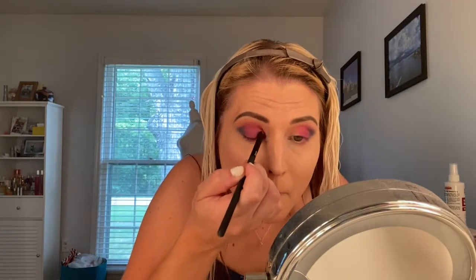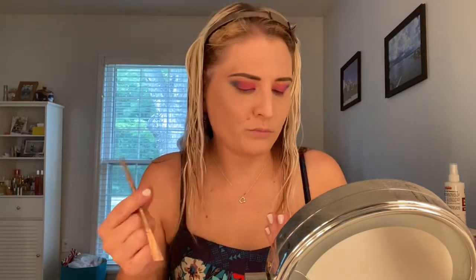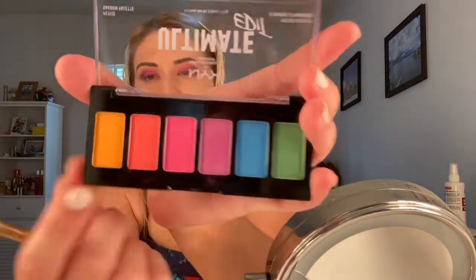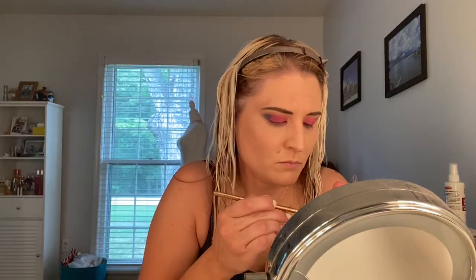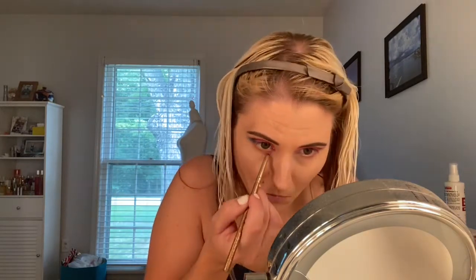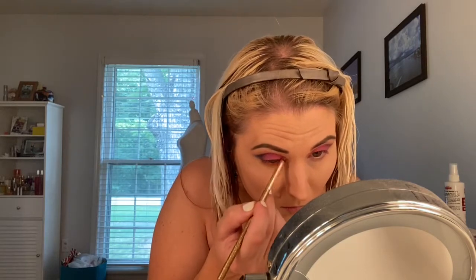Now I'm just going to use that bright hot pink shade on my inner lid area, just working that into the purple shade and blending everything together. I was debating which shade to use on my lower lash line, but I decided to go with that bright golden orange-yellow color. I just felt like this would give it a very tropical vibe, so I used a very thin lining brush to apply this to my lower lash line.